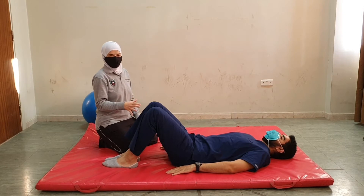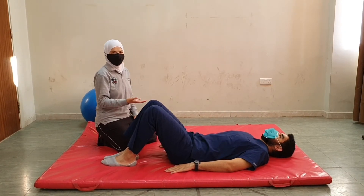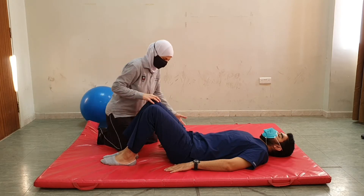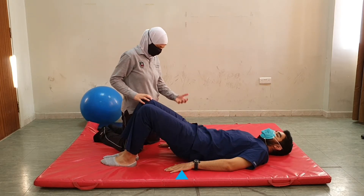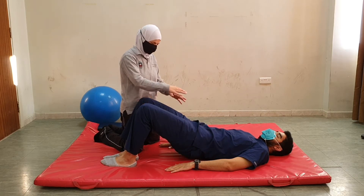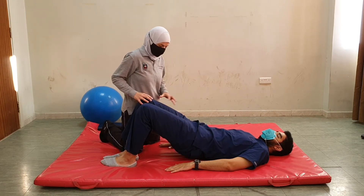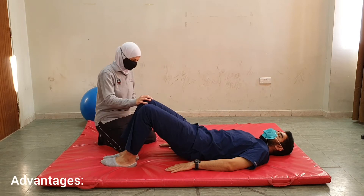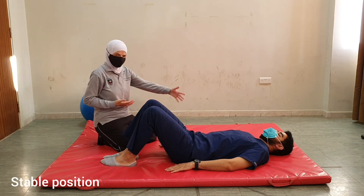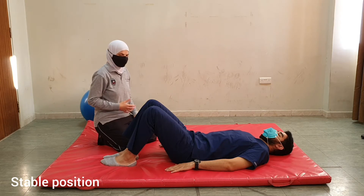From hooklying position we will move into bridging activity. Bridging involves raising the pelvis off the mattress, so please raise your pelvis. Bridging has so many advantages because it is still a stable position where we have a large base of support, and it has increased demands for control.